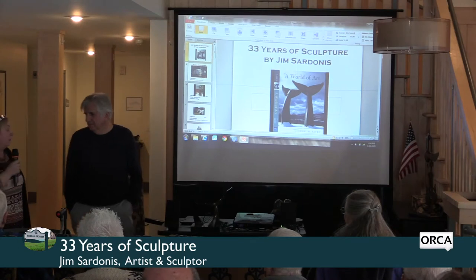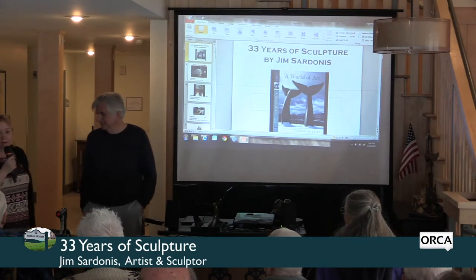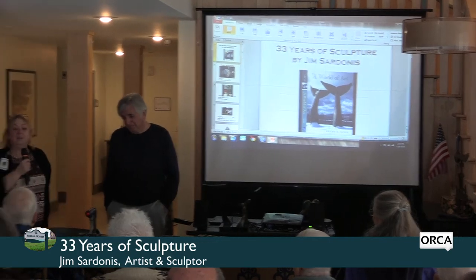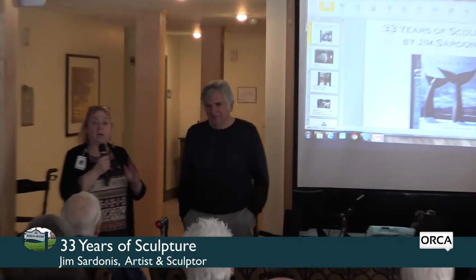I'd like to introduce you to sculptor, artist, jeweler, teacher Jim Sardonis, who is a local artist here from Randolph, and the designer and creator of Whale Dance, which is just a mile down the road.